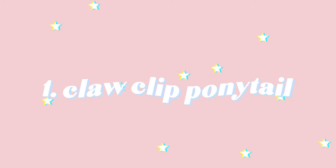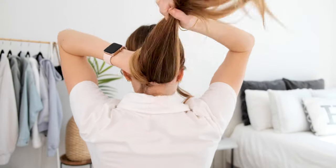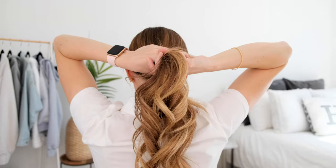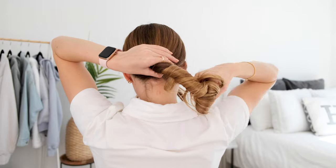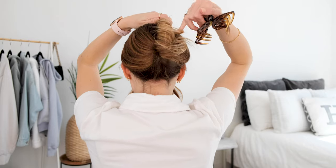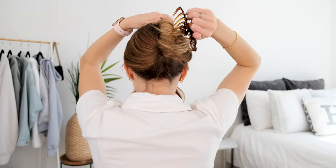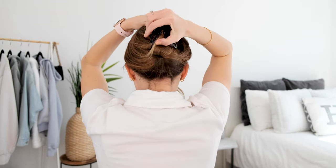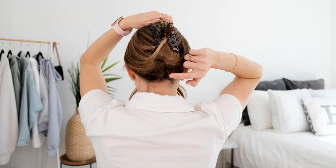The first hairstyle we're going to do is the ponytail claw clip. This one is very easy. You just gather the hair back like you would a ponytail. Then what you're going to do is take two fingers underneath and hook them and then twist your hair upwards. Then take your claw clip and attach it right up at the top — you want this to be as close to the top of your hair as possible. Take it from one side, grab it, and pull it to the other. This should secure it pretty well. If you need to, you can also add a hair tie here.